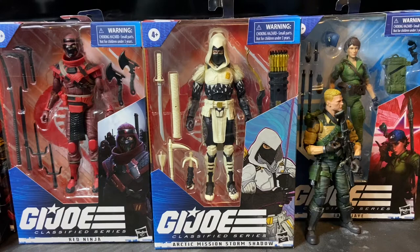The G.I. Joe Classified Series Arctic Mission Storm Shadow was an Amazon-exclusive figure in Wave 1. It has since been discontinued. A fan favorite from day one, it's extremely difficult to find, and the aftermarket value on this figure has doubled and even tripled in some cases. I think the most I've seen this figure going for recently was around $70 on eBay. Really nicely designed figure — I like the overall appearance.